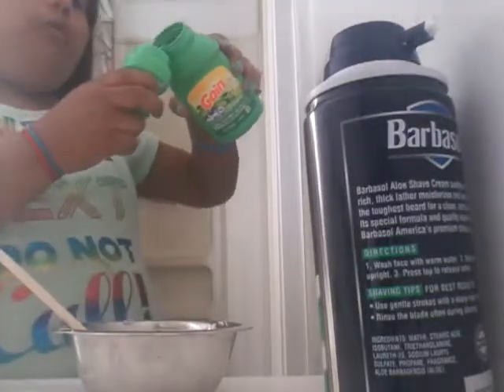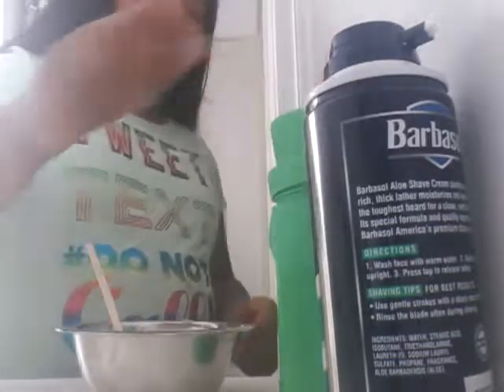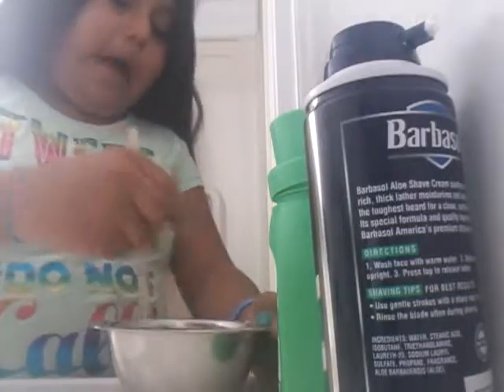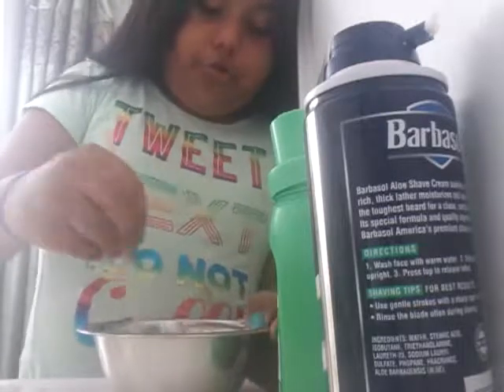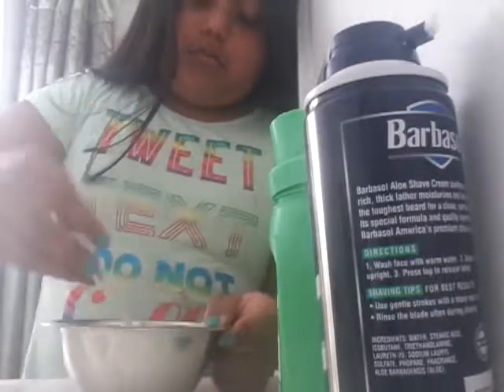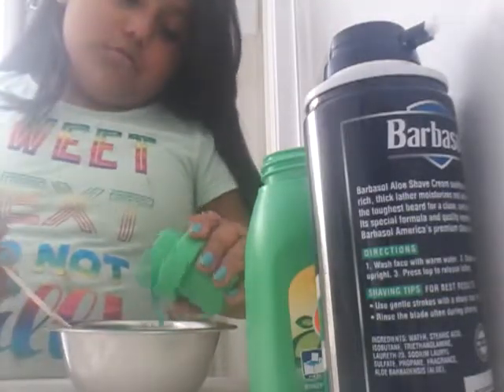I have tried this before, but not with this kind of glue. I tried it with this kind of glue — you guys should check out that video, it was from a long time ago, it was with my aunt. We used Tide and Borax and I think both work. If you use glitter glue, you have to add a lot of laundry detergent. I'm just adding a little bit at a time because it comes out with a lot, so I don't want to add the whole thing.